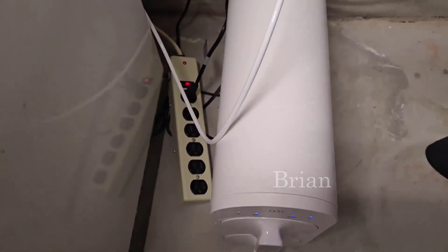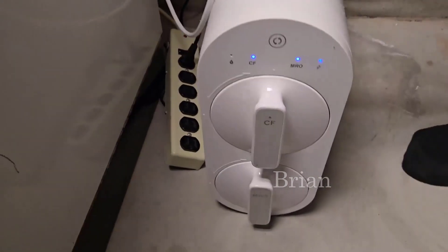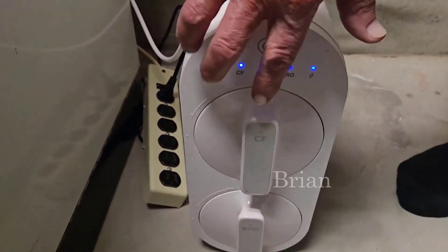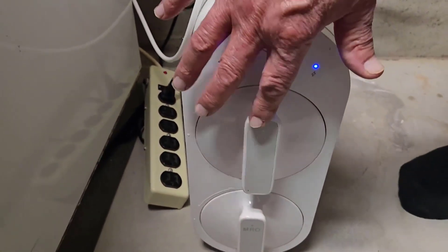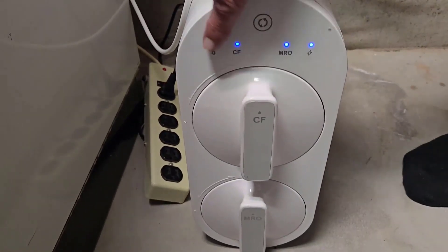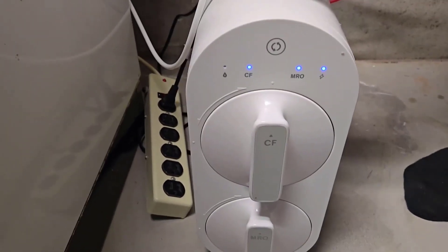Now the beautiful part of this unit when you look at the front of it — we have blue lights. That indicates the core filter and the micro filter are operating perfectly. This unit even talks to you.